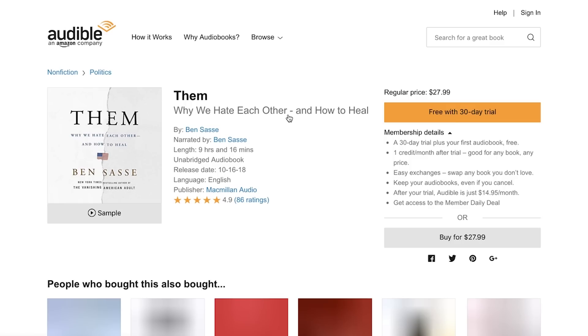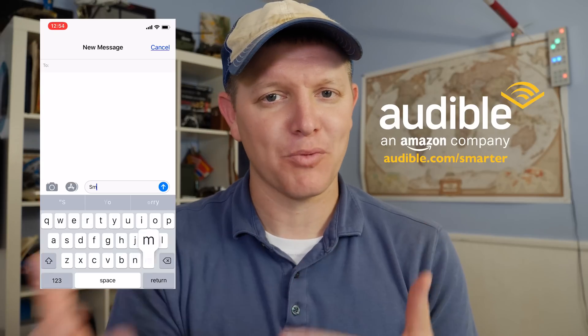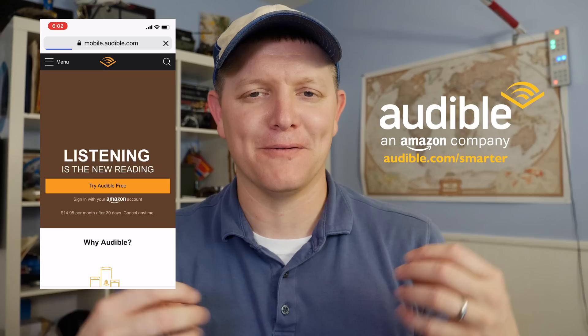I have a special book to recommend today — it's called Them: Why We Hate Each Other and How to Heal, by U.S. Senator Ben Sasse. I steer really far away from politics at all times, but this is not a political book. It's about the things that are eroding away at our culture — things like loneliness, the importance of your family support structure, how we need a scapegoat, and sometimes we get angry at other people when the problem is things we're doing in our own life. It's a really good book, and it seems to be apolitical. You can get it at audible.com/smarter or by texting smarter to 500-500.